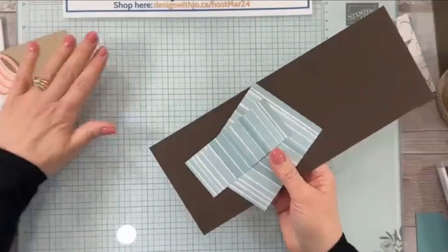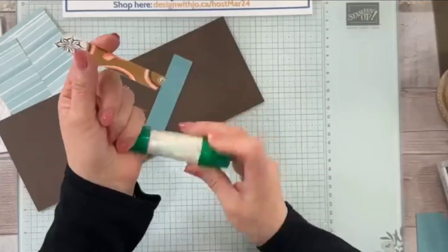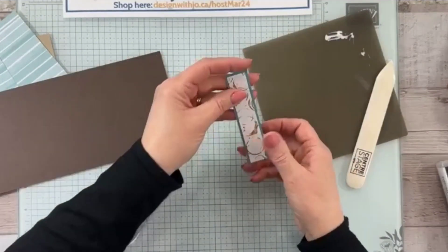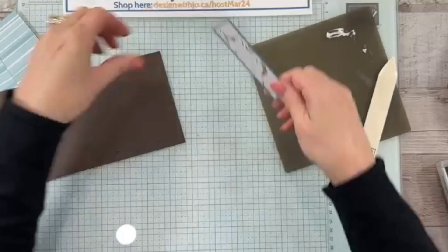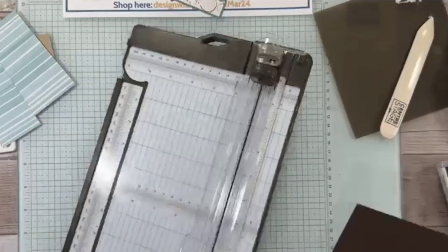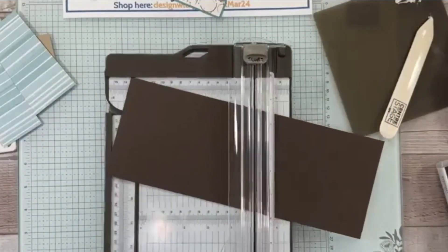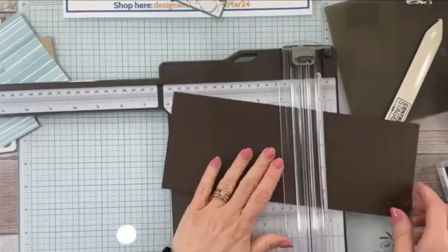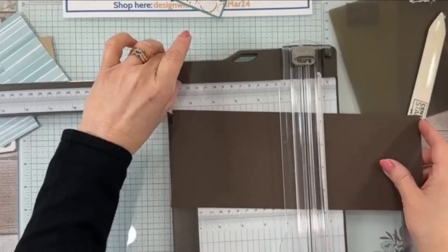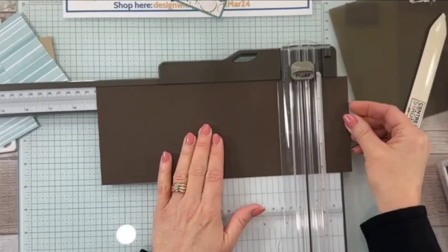Let's go ahead and make the rest of the card. I've got my pieces here — I'm going to go ahead and glue this one down right now. Measurements are going to be on my blog tomorrow at www.designwithjoe.ca. That's going to go right on top of our Lost Lagoon, centered. I'm going to put two score lines on here with our paper trimmer — the score lines are going to be at five and a half and nine. I'm going to pull out the arm so I can get to my nine inch, go five and a half — always make sure your cardstock is right up against the lip.